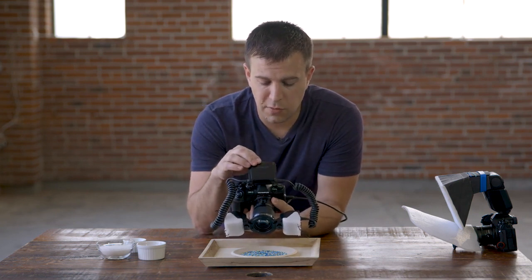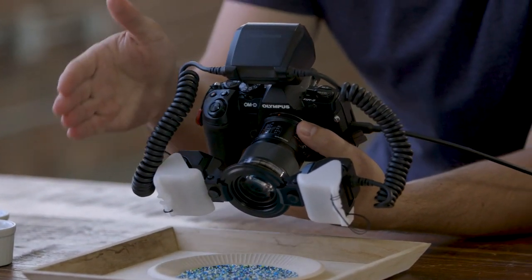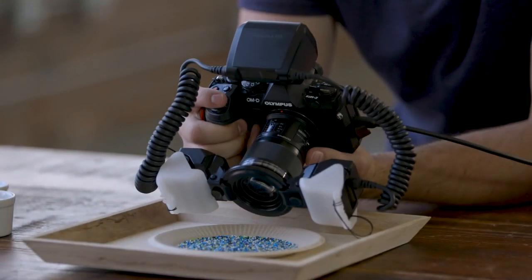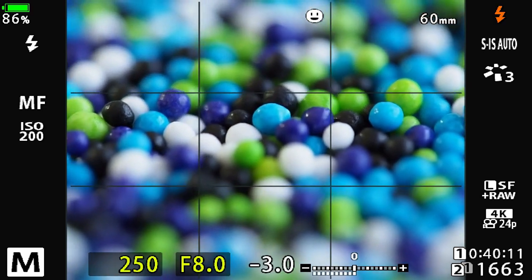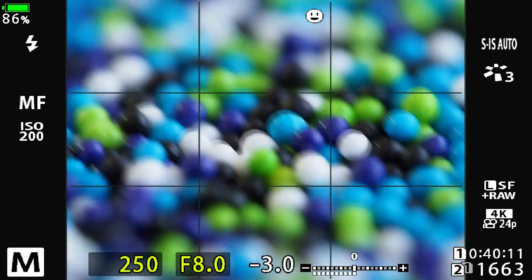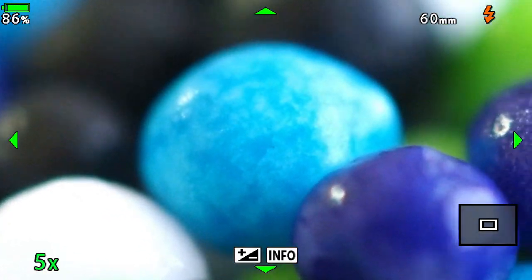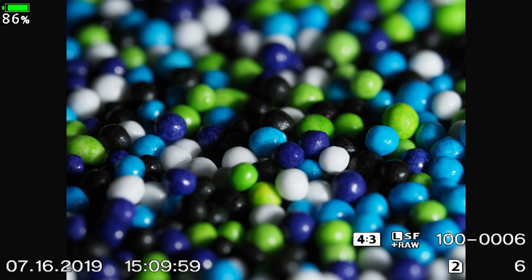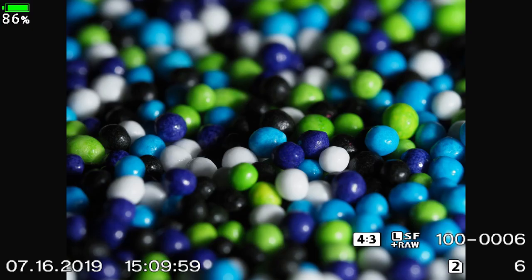Now I'm going to turn off flash A, which is on this side, and turn all my power to flash B. We'll take the same type of shot again, using magnification to ensure I get the focus I want. Now you can see all the light is coming from one side versus uniform across the subject. This type of technique is a great option for dramatic lighting from either side.